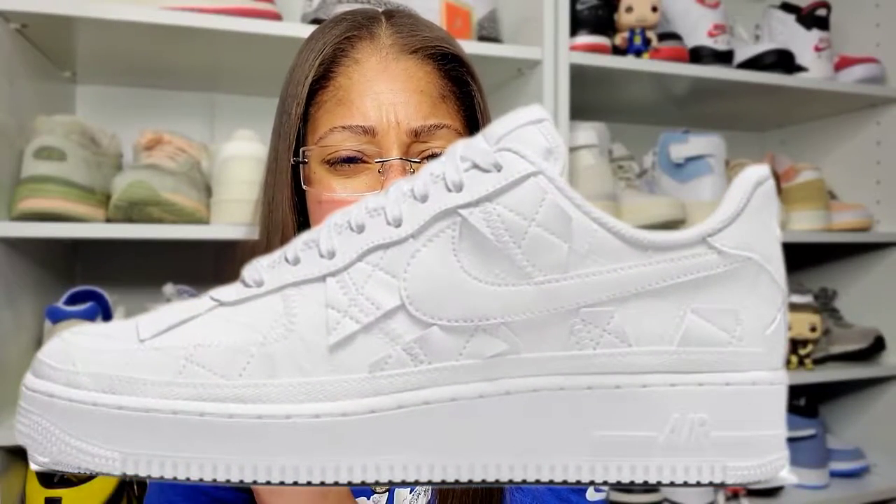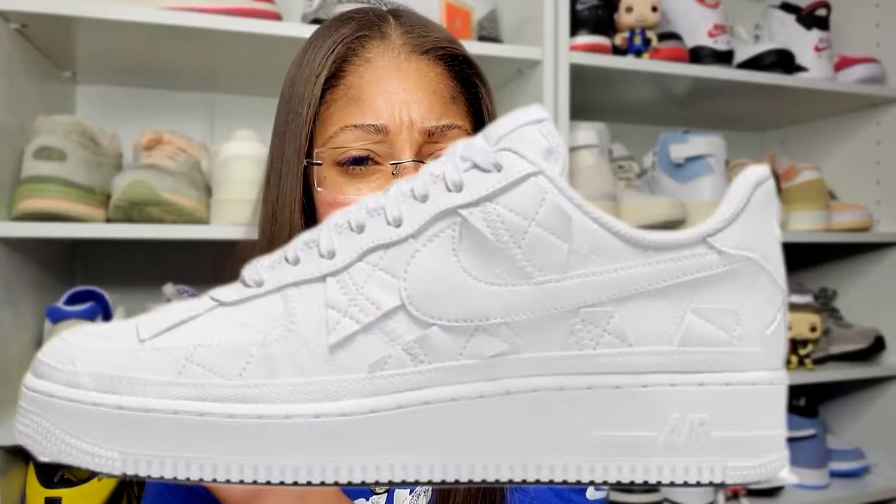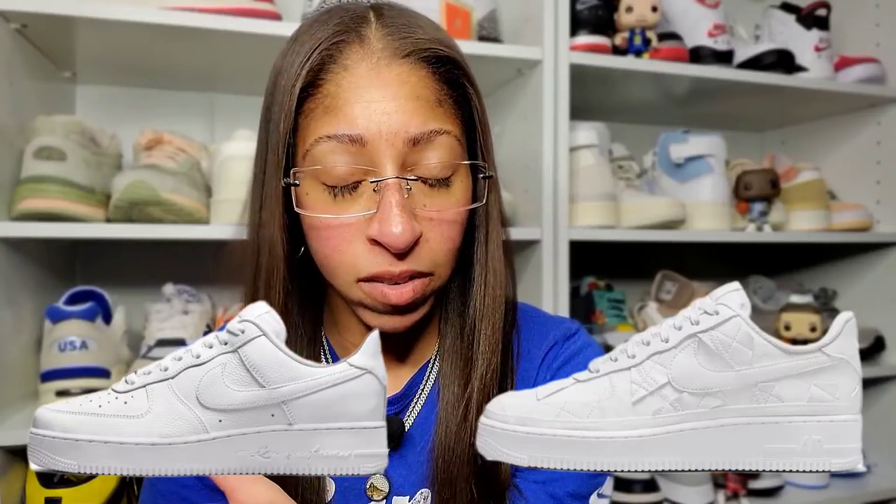The stitching and the patchwork on her pair versus the little hearts and the beads that you get on his — I'm not putting beads on my shoe. Like, this is not summer camp. It's not an arts and crafts project. It's just not what I need. Hence, I also did not go for those shoes whatsoever.